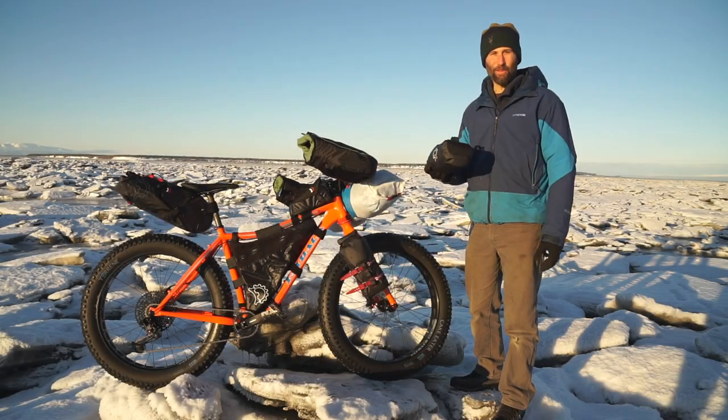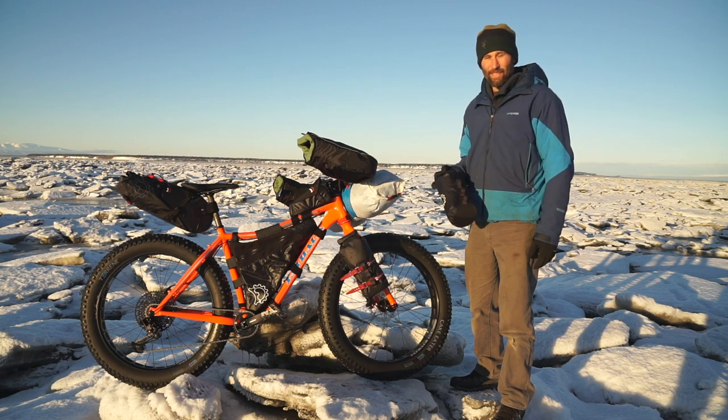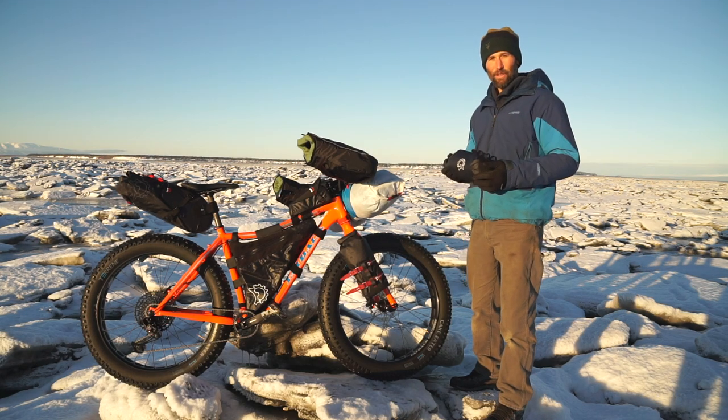Hi, I'm Eric of Revelate Designs here to talk about the new Polecat dry bag. Polecat's a three and a half liter dry bag designed to be used with cargo cages. A couple key features of the Polecat: